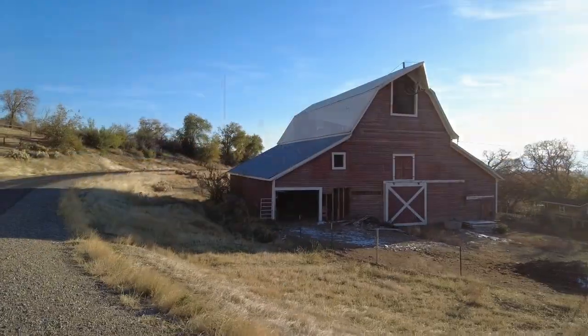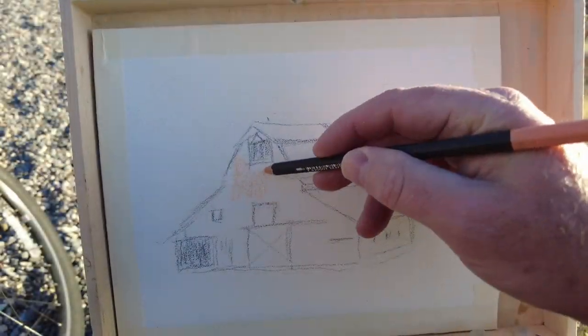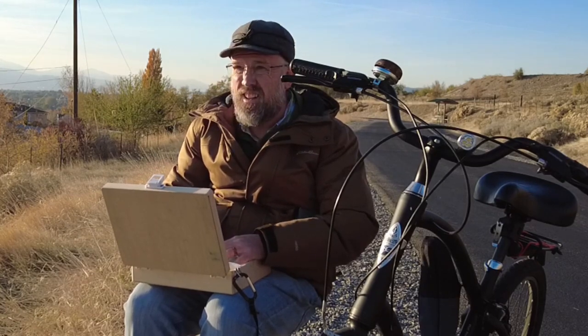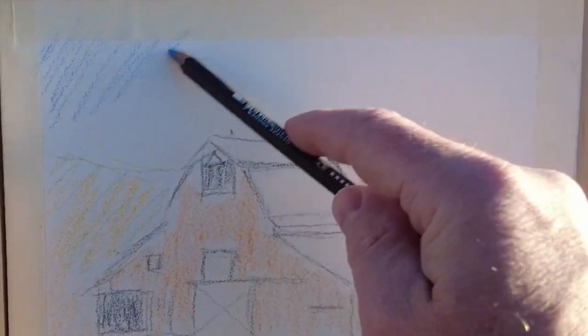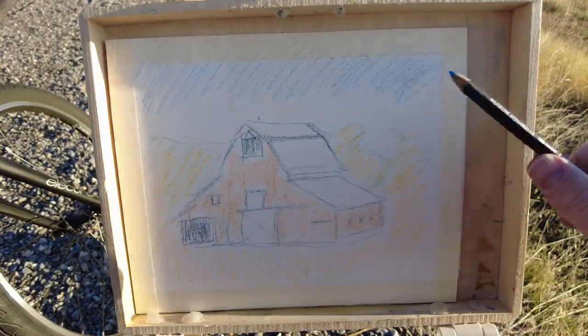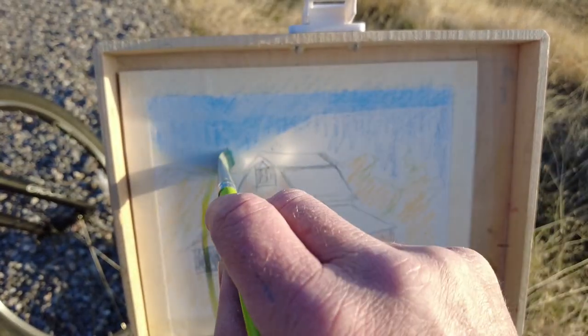I set up near this cool barn with the intention of doing an amazing painting — that's how I think all my excursions will go. But as you can see by my coat, it's getting a little chilly. Winter will come soon. The supplies I chose to bring weren't really what I wished I would have brought. I used a very limited set of colors from my Caran d'Ache water-soluble pencils and I didn't feel like I had the right colors for that barn.